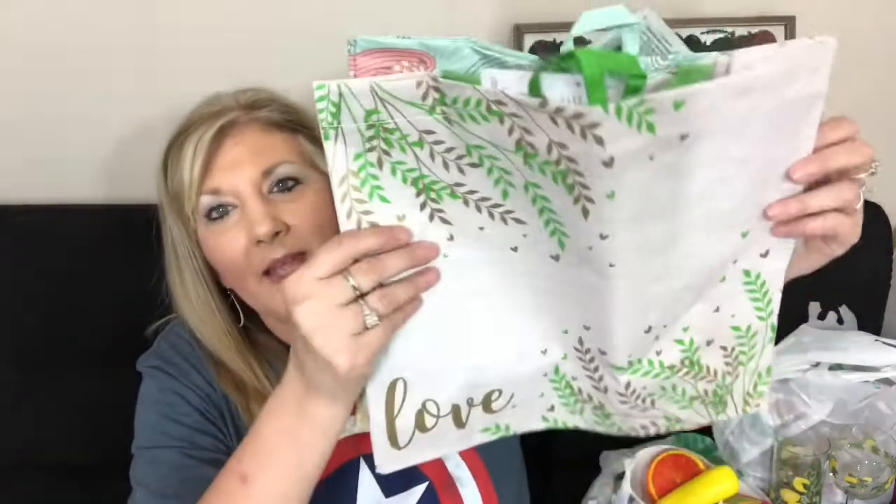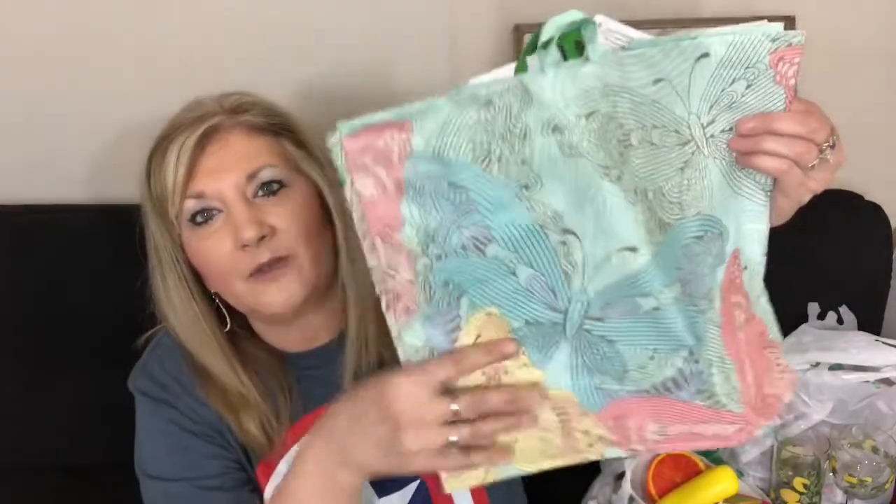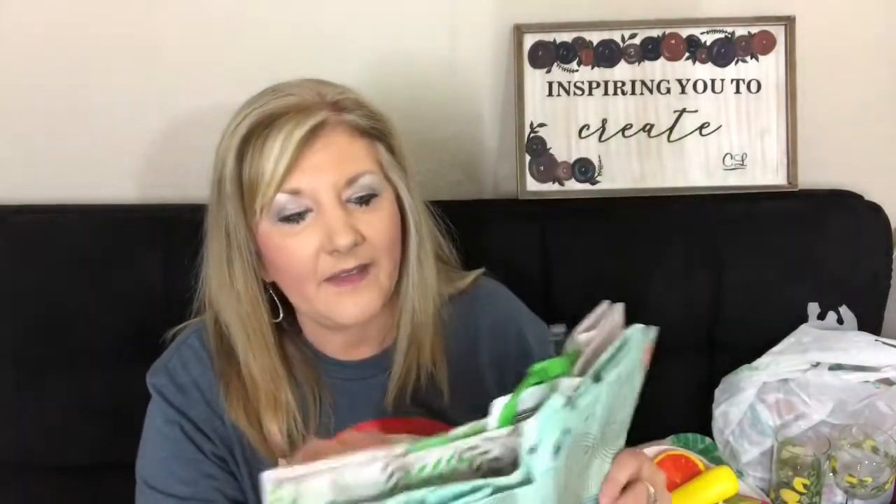They also had a couple of bags. This one says 'love' and I really like it, and then one with butterflies. Now these are not heavy-duty, but they're pretty nice little shopping bags. Dollar Tree carries all kinds — you've seen some in my hauls before and I'm sure you could find something you like.